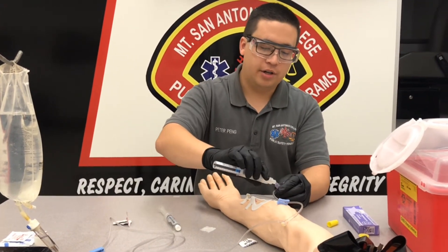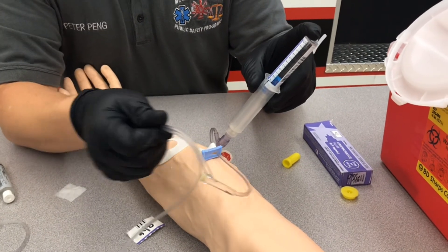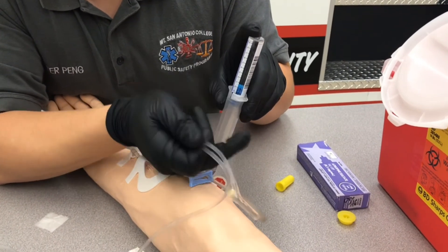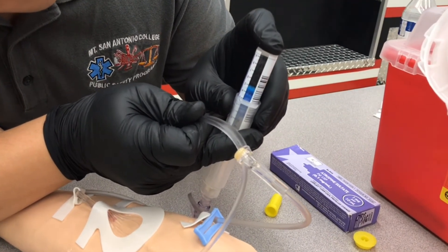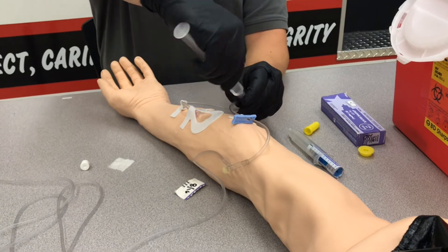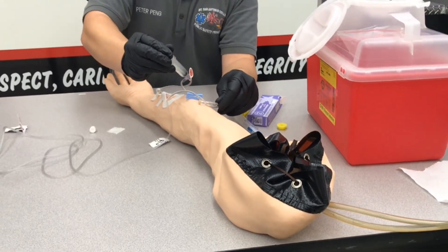Take the cap off and secure it onto your line. We're going to pinch this line so that none of that medication goes back up into the bag, and then rapidly push this up until we get to the 5 ml — the 0.5 milligram line. This is a rapid push, so make sure you stop at the correct level. Disconnect it and set that aside in case we need a second dose. Put our flush on, pinch above again, and flush with the full 10 cc's.